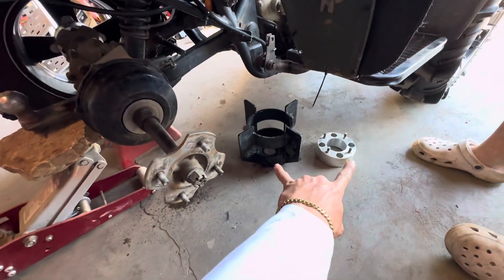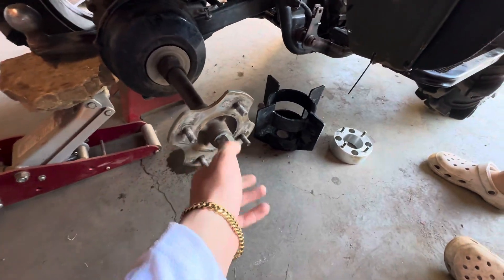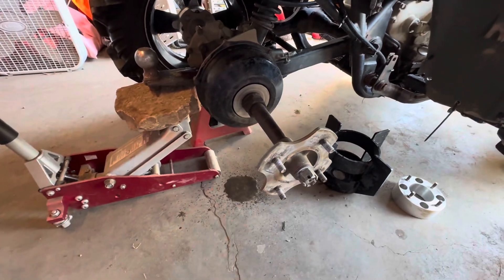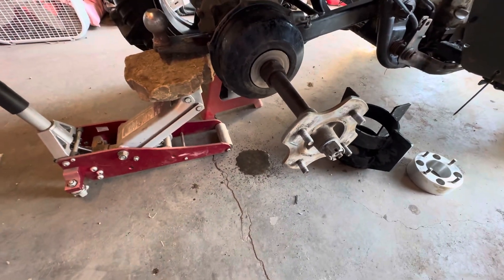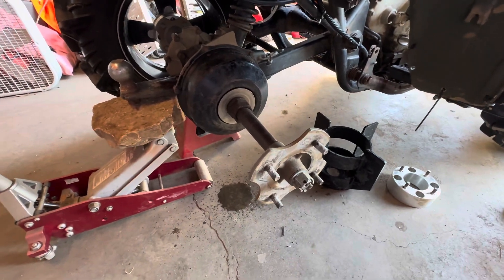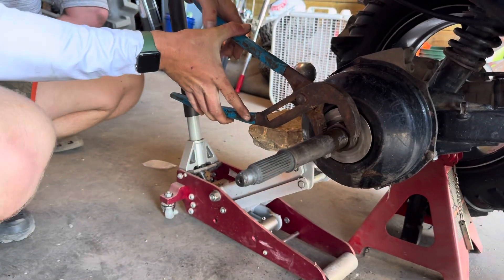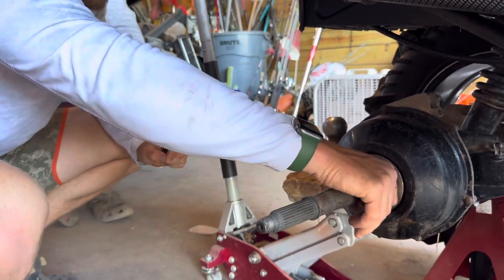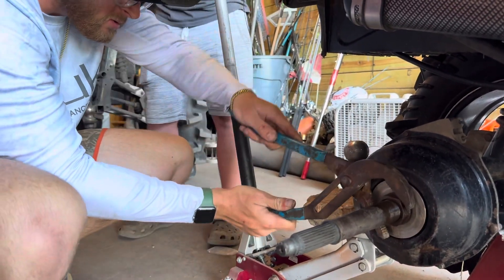We got these two things off — the spacer and the paddle. Gotta take the hub off, then take these two out. It's already leaking, look at that — full of water. Come on, let's get it. Taking it off is the easy part once you get into it a few times. Make sure there's a little tension on her.